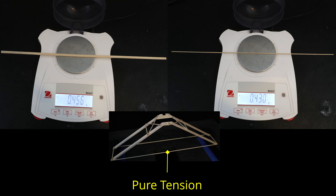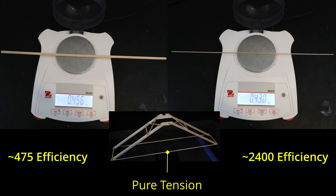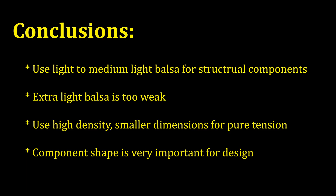One such case is the pure tension members we often see with devices like bridges. Here, if we have a mass budget of around 0.45 grams, it would be much, much better to use the 1/16th inch square basswood piece instead of the balsa stick. If we do the math, the density of the basswood is almost six times that of the balsa here, and would correspond to an efficiency of around 475 compared to almost 2400 for the basswood.